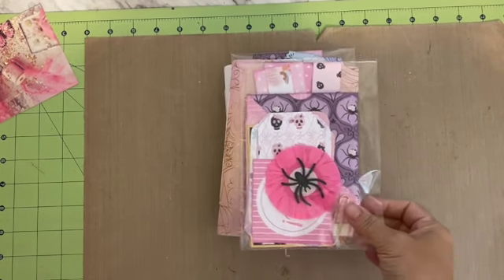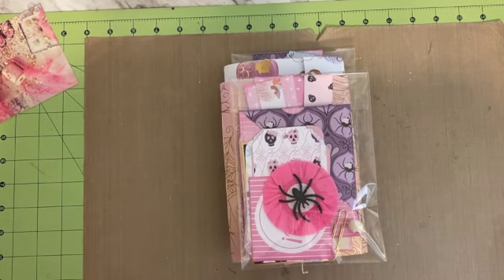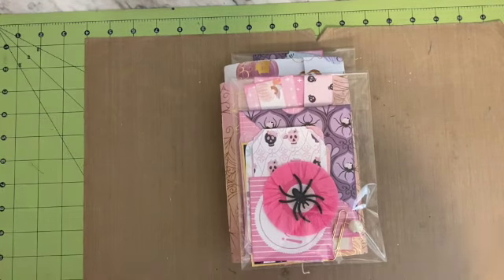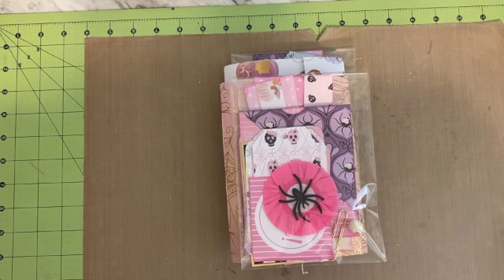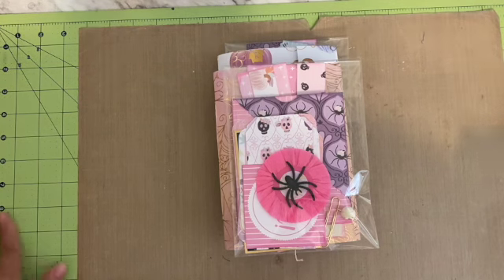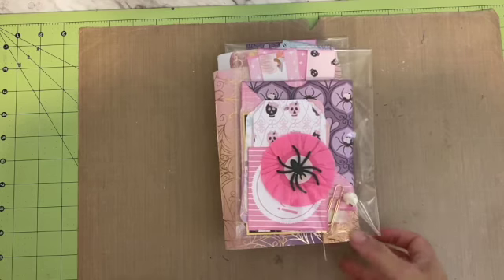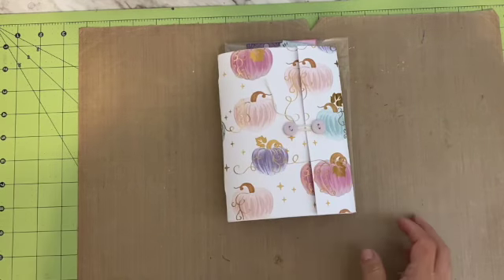I just wanted to pop on real quick — I just posted these October daily junk journals in my online store, but I don't feel like taking 60 photos to show you all the pages, so I thought I'd do a quick little flip through. These are available in my store and I only have two available.